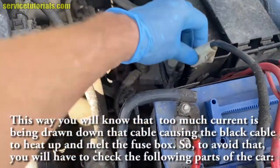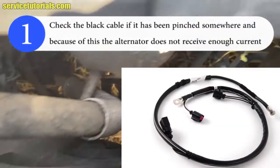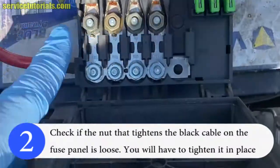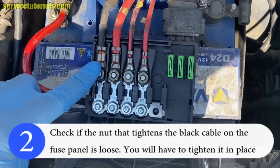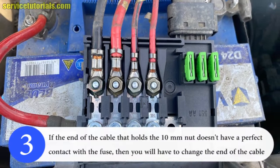To avoid that, carefully check the black cable from the fuse panel to the alternator to see if it has been pinched somewhere, because a pinch means the alternator does not receive enough current. Also check if the nut that tightens the black cable on the fuse panel is loose — tighten it in place if needed. You can find a new fuse panel and alternator cable in the video description below.